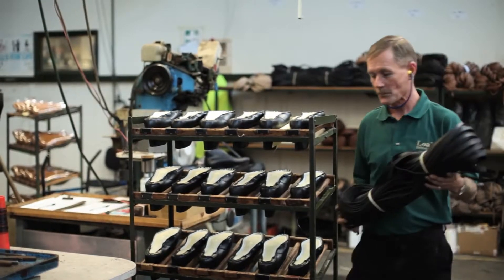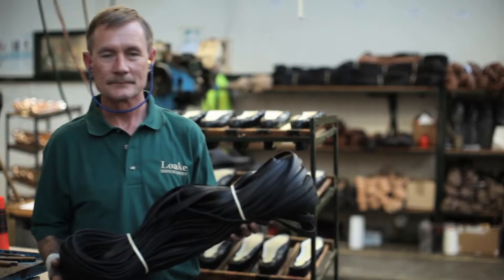Our job is to put the welt on the shoe, to start the shoe off and start to make it look a good shape. It's mainly there for the sole to be stitched to.